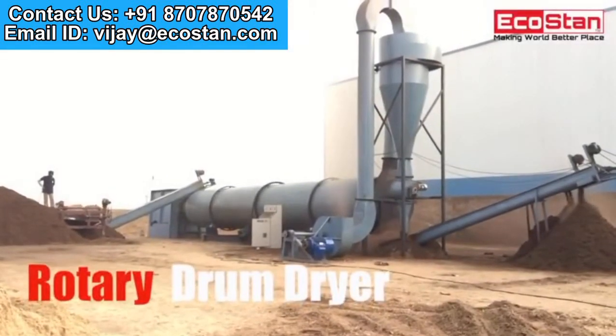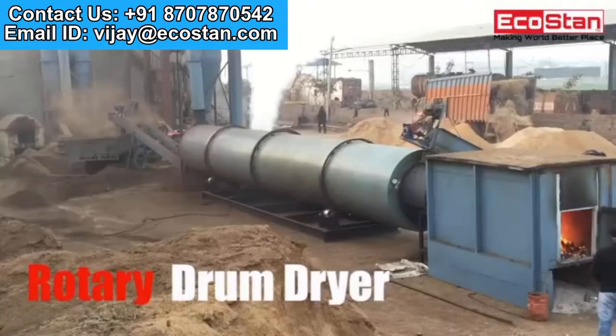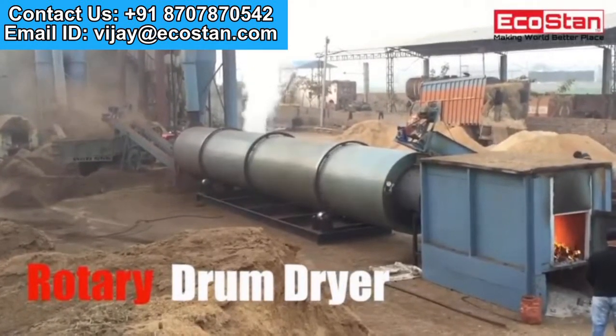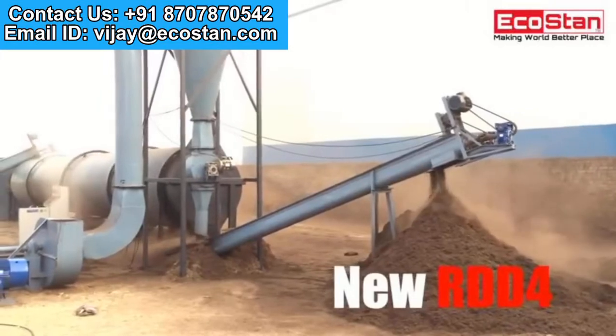Get rid of wet raw material with the help of the new EcoStan Rotary Drum Dryer. Reduce moisture within a matter of seconds. Presenting the new RDD4.